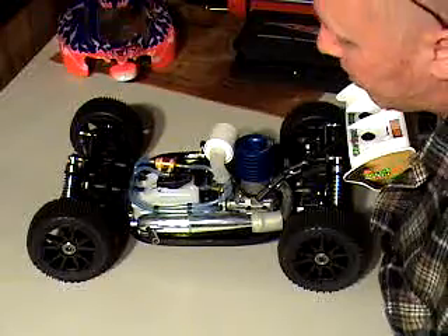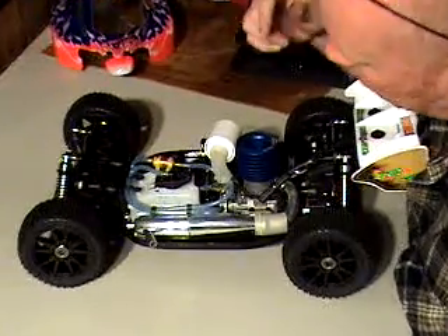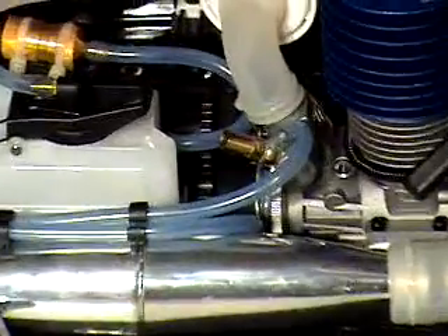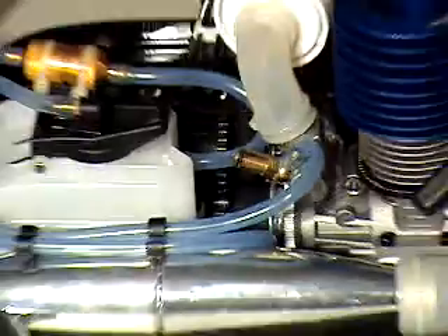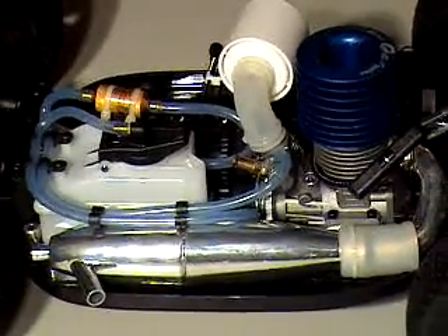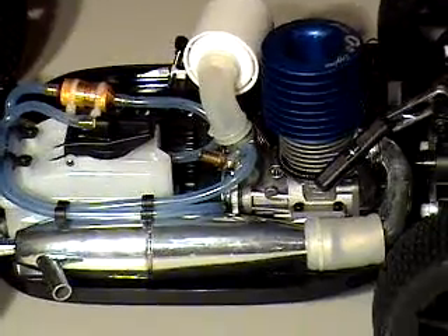Right now we're going to check the mesh of this buggy to make sure that it's not too tight and not too loose. Theoretically it should come from the factory preset at precisely the right mesh, but that doesn't always happen, so you want to check it.